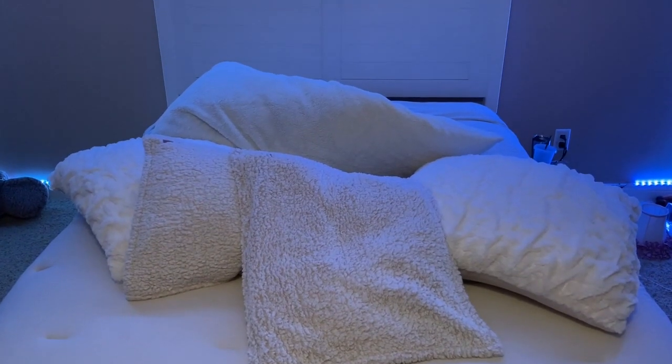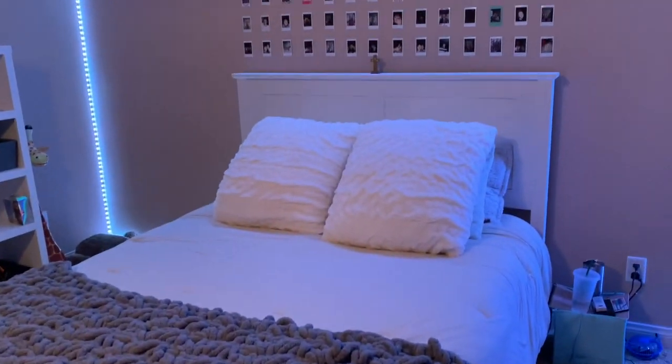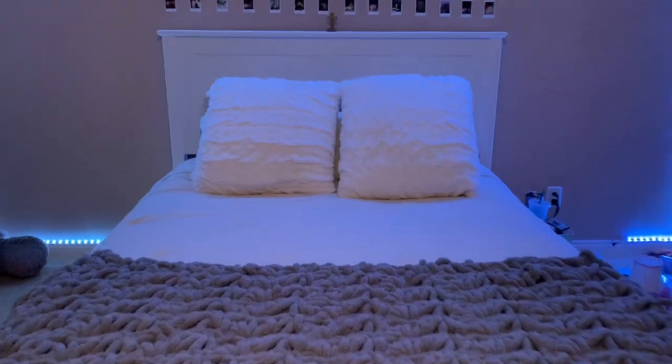Pillows come next. Choose feather or down for warmth and softness, or firmer pillows for support. Replace pillows when you notice obvious signs of fraying or wear. In addition to comfort and neck support, pillows can also be decorative.